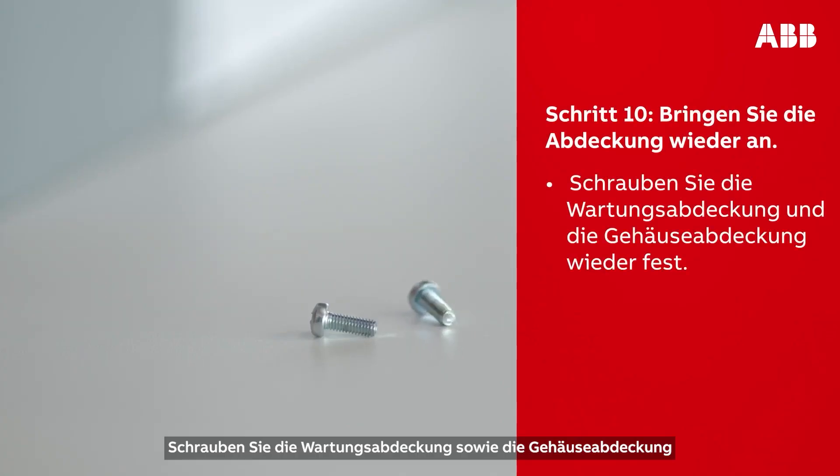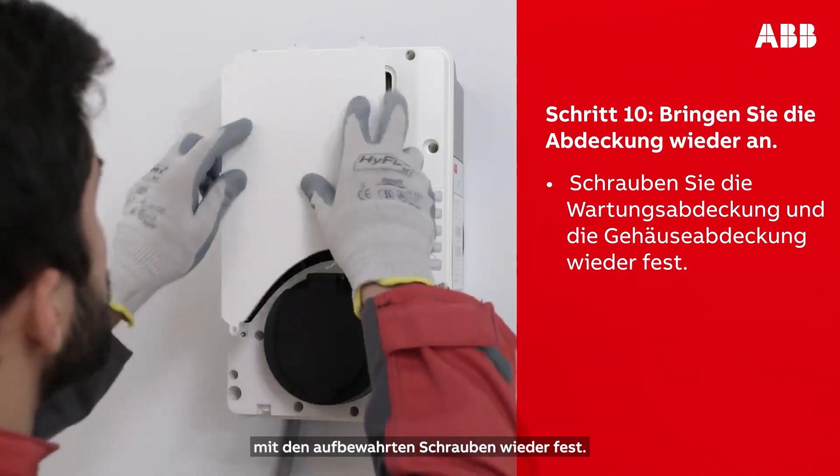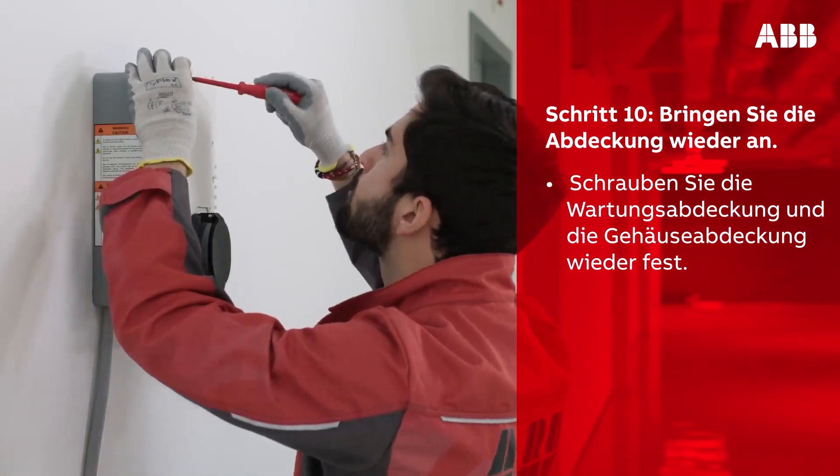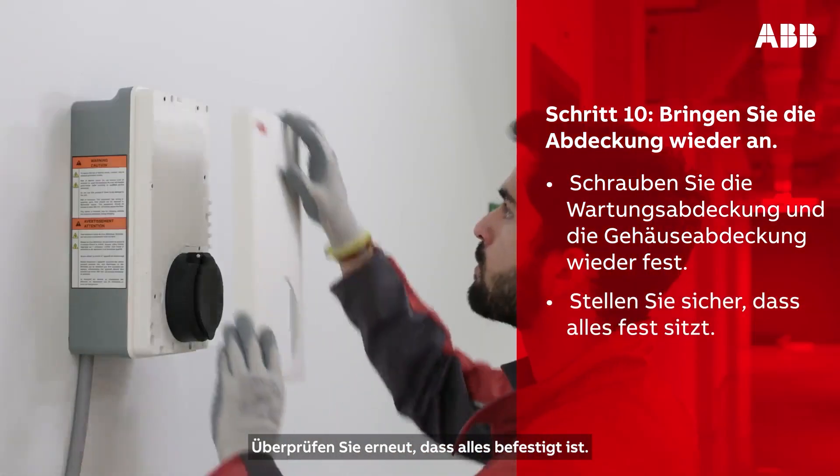Using the screws that you have removed from the box, reinstall the maintenance door and put the cover back on. Double-check that everything is secured in place.